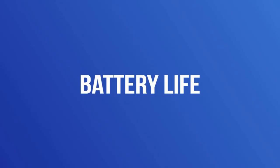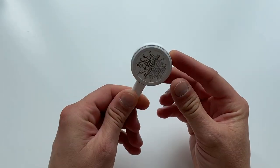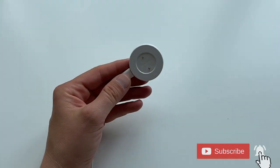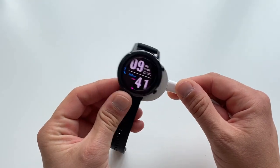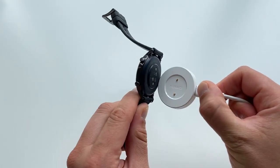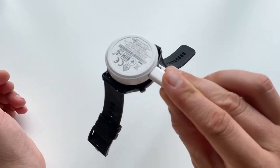Honor states the Magic Watch 2 battery should last around seven days. In our experience, after charging to 100%, wearing it everywhere including sleep, with GPS on for at least 5 hours during runs and walks, and really going wild with features, the battery lasted 5 days straight. The charging dock resembles the Samsung Galaxy Active charger, but Honor uses a USB-C cable connected to a magnetic charging pad that fastens securely to the back. Zero to full charge takes about an hour or just over.